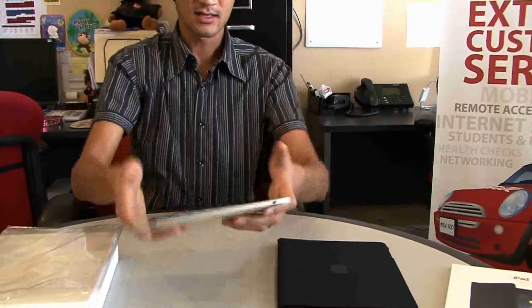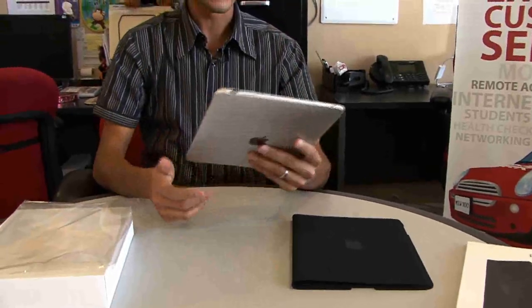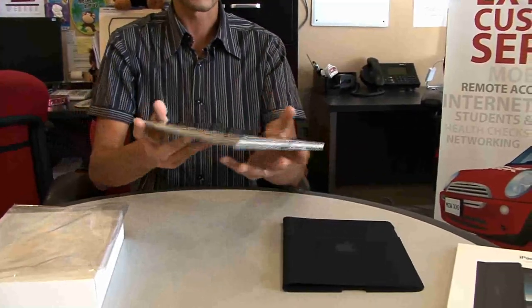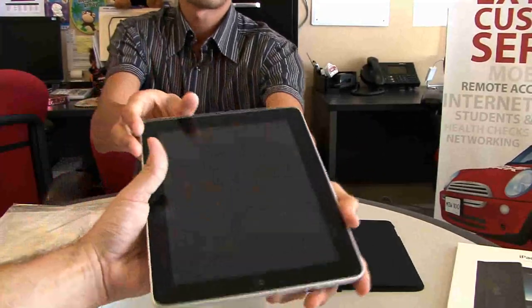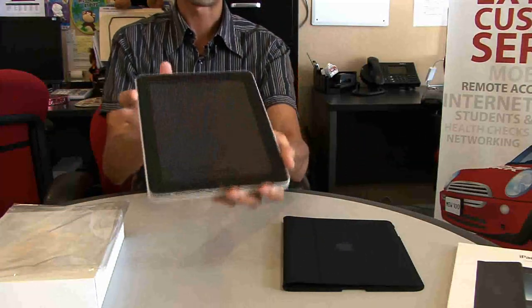It's actually not too heavy. Definitely heavier than a Kindle, because of course that's the big thing they are comparing it to. Probably about a pound, a pound and a half maybe.